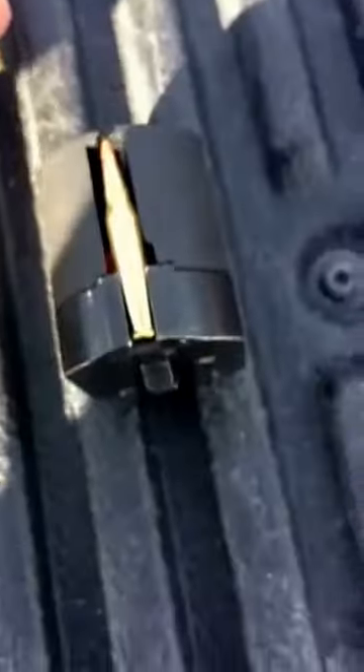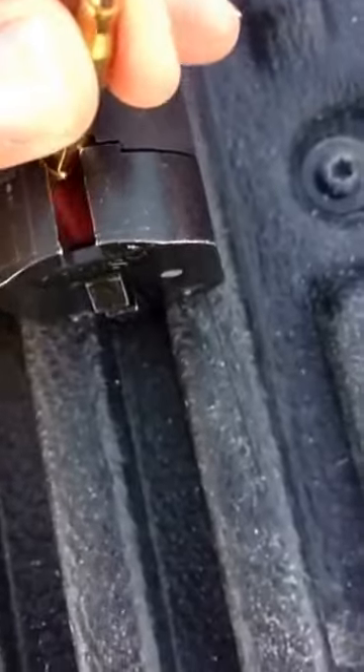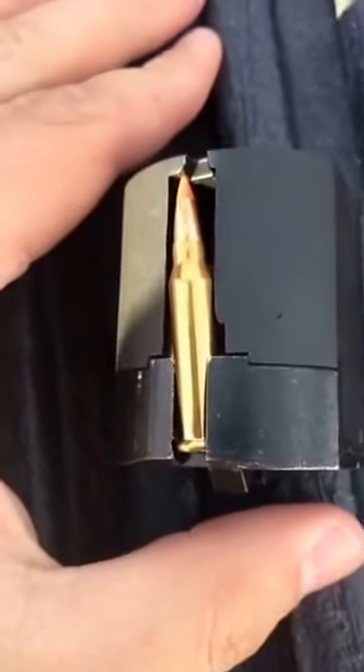I've got special targets out there. I'm going to load only two shells into my gun — that's all I'm going to use to hit those targets. I'm trying to show you how to load this: simply press it down and out, and then slide it in. That's how simple it is.